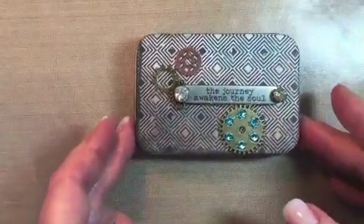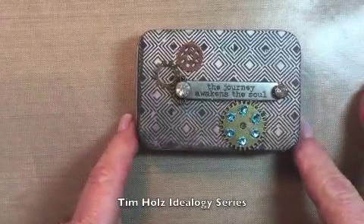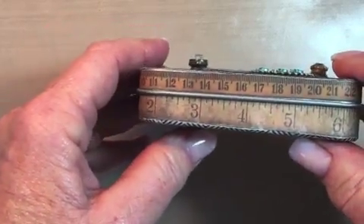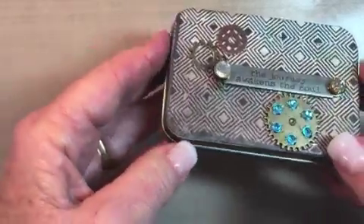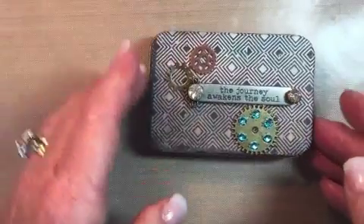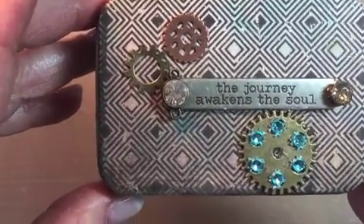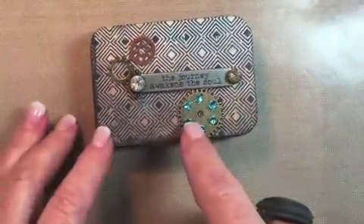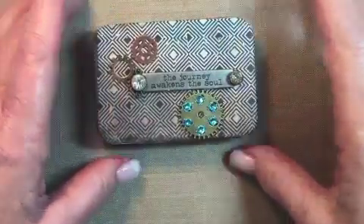Now let me talk about the outside of the tin. I used some Tim Holtz papers from one of his paper pads, and along the edge I also trimmed papers from Tim Holtz — it would have been easy to use washi tape but I wanted to use the papers. I used a tiny bit of the two inks with a sponge dauber, and I added some gears and a little metal bar that says 'the journey awakens the soul,' also a Tim Holtz piece. I added blue rhinestones to a gear I had kicking around, and I was pretty happy with how the outside turned out.